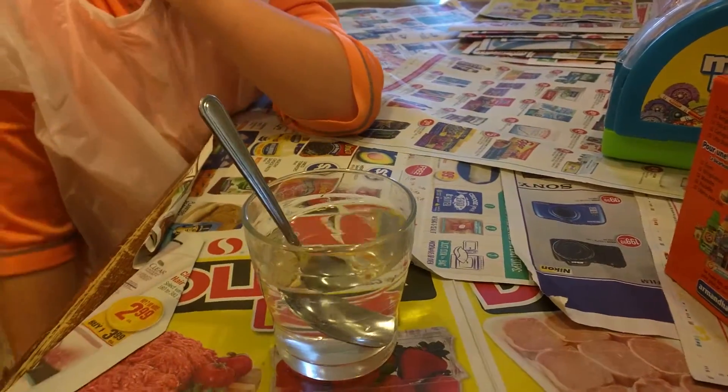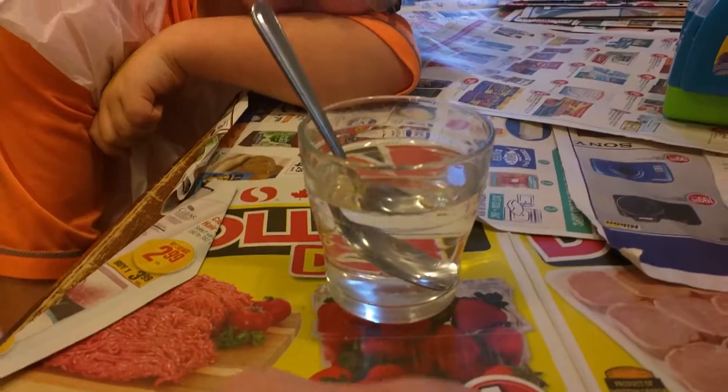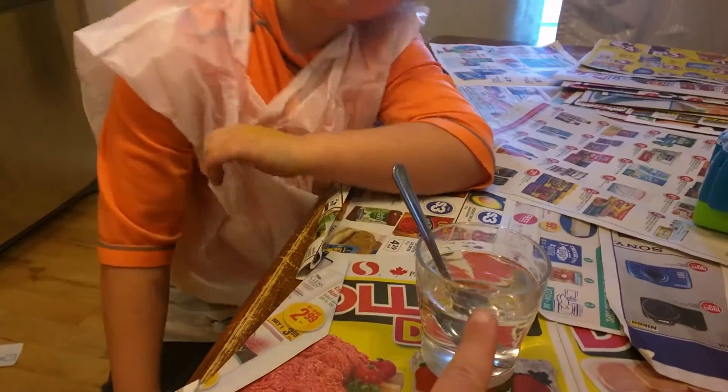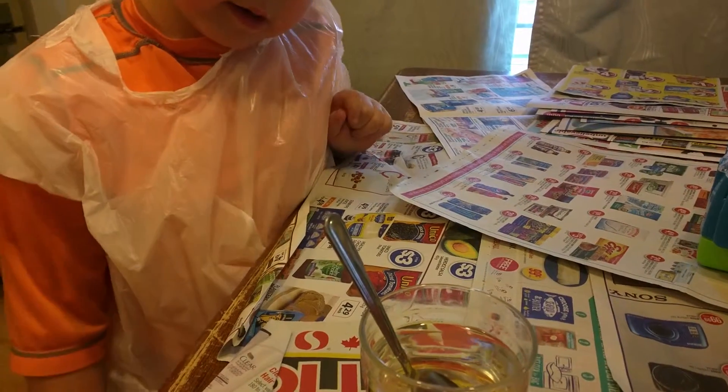So what we're doing here is we're going to make a lemon fizzy drink. In this water we've dissolved some sugar — what does dissolving do, Nathan?